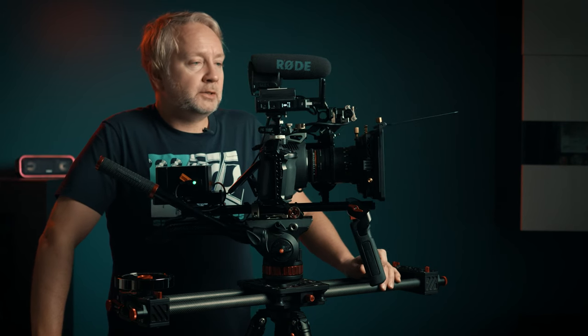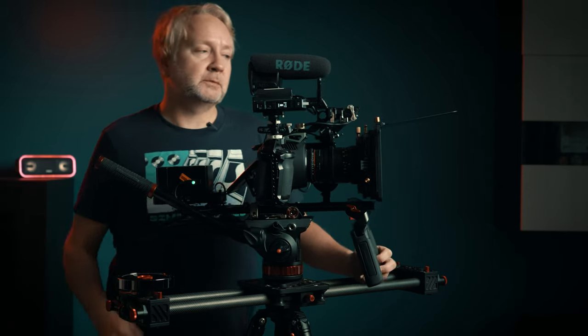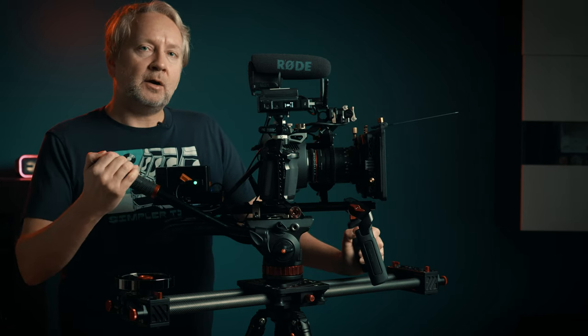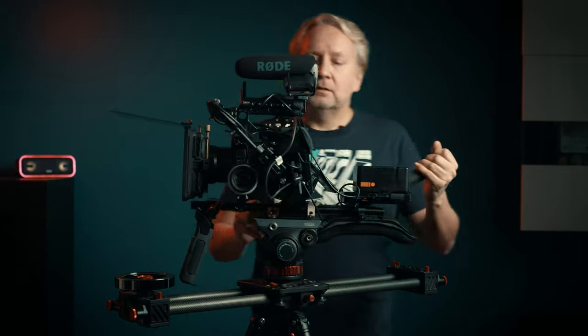What I'm going to do today is walk you through this camera rig of mine. This is my personal rig that I use for music video production and short films. I've also shot a couple of independent feature films on this camera.